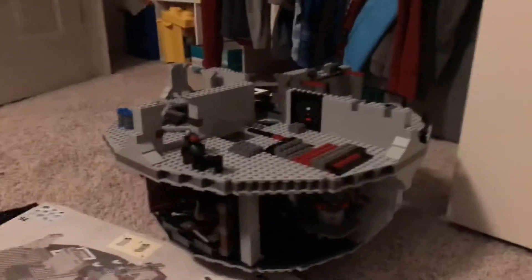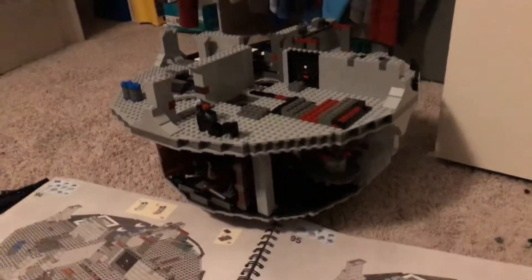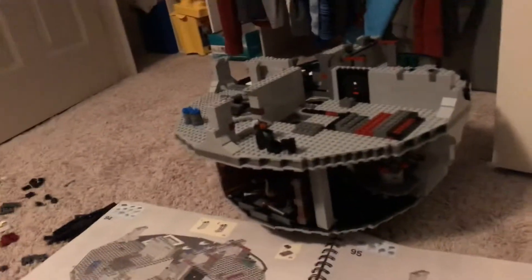Hey guys, Brebalo6Films here. In today's video, I'm going to be showing you an update on the LEGO Death Star, along with some future information that you might want to know.